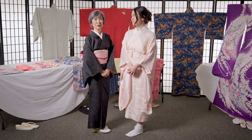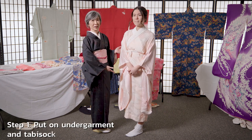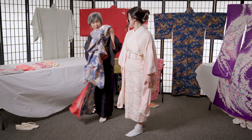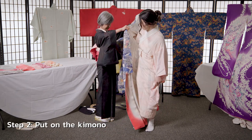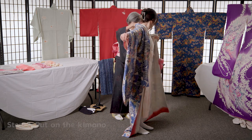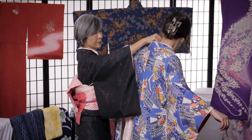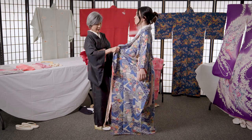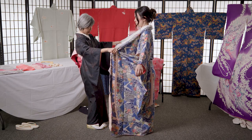So now I'm going to show you how to put the kimono on. The model is already wearing undergarments and tabi socks. Because the kimono doesn't have any buttons or zippers, I have to use string to put it on and tie it onto the model.